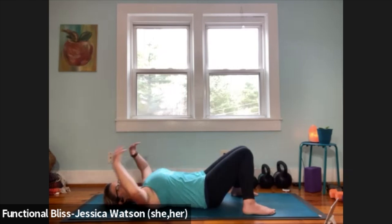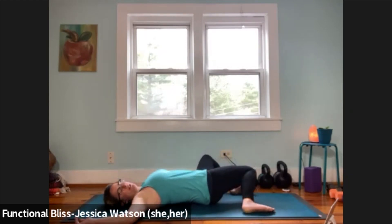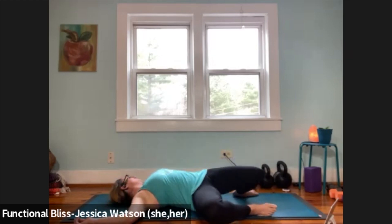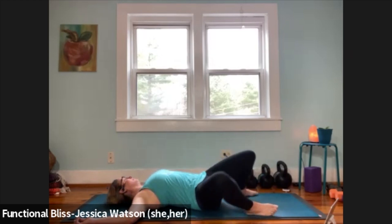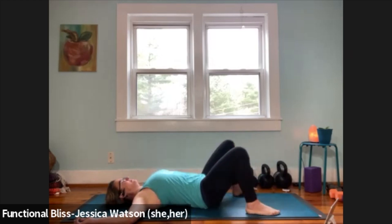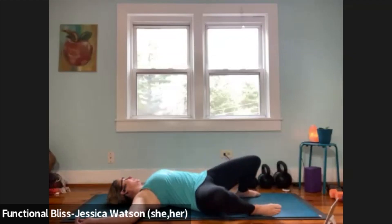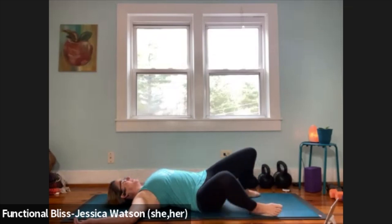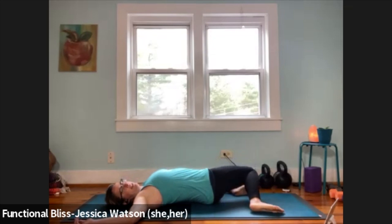Release into your cactus or goalpost arms and come back to turning the head side to side. Now we're going to add the knees — as your head turns in one direction, the knees drop in the opposite direction, meet in the middle, then take it to the other side. Find a nice rhythm, moving at a pace and depth that feels good to you. One more time each side. The next time your knees drop to the right, head turns to the left — stay there, let your knees get heavy, take a nice deep breath in, and a nice slow breath out. Inhale and bring everything back to center. Knees drop to the left, head turns to the right — let your knees get heavy, big breath in, slow breath out.